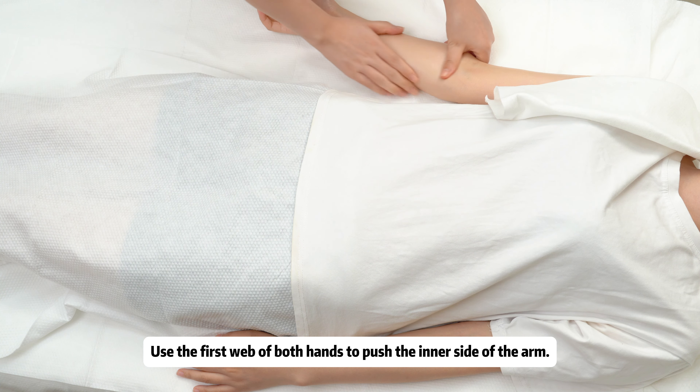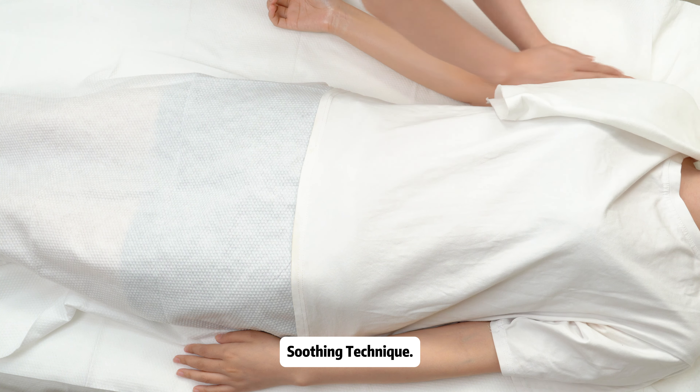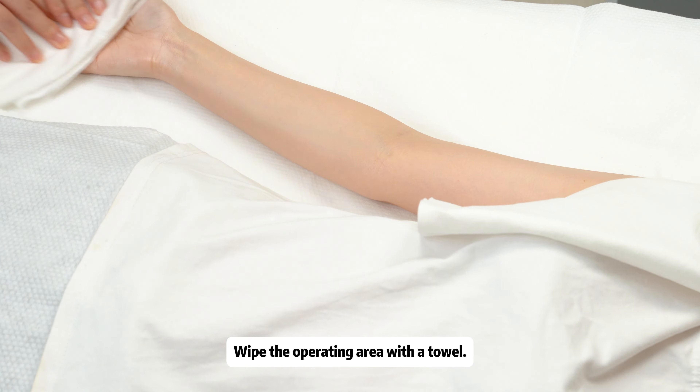Use the first web of both hands to push the inner side of the arm. Soothing technique: warm the inner side of the arm by rubbing it with bent fingers. Stroke arm to palm, then repeat on the other side. Wipe the operating area with a towel.